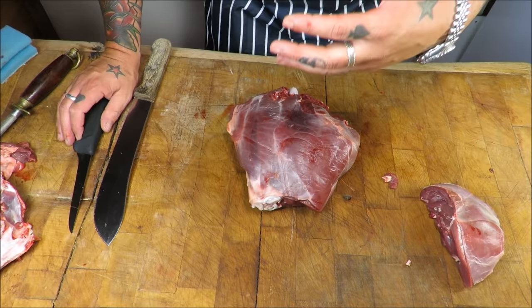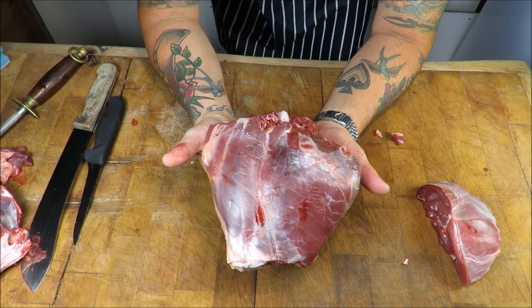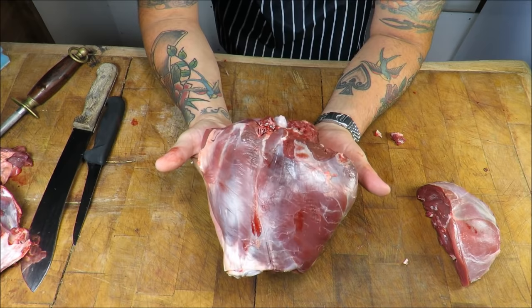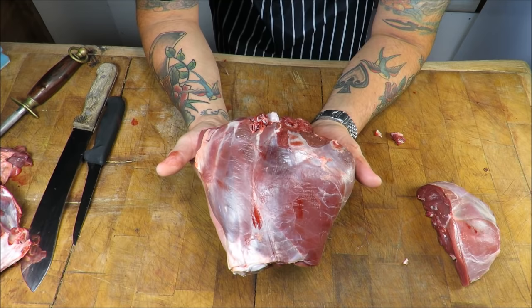Now, this goes for every single size of deer. People keep saying that deer in the UK are really small compared to white-tails in the US, which is true, but remember: this is a blueprint. All animals are the same. Once you've mastered this on a deer of any size, it would be the same for a lamb, a goat, even a pig, and obviously a cow.